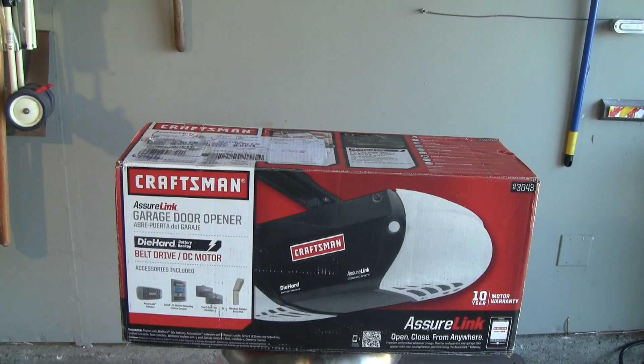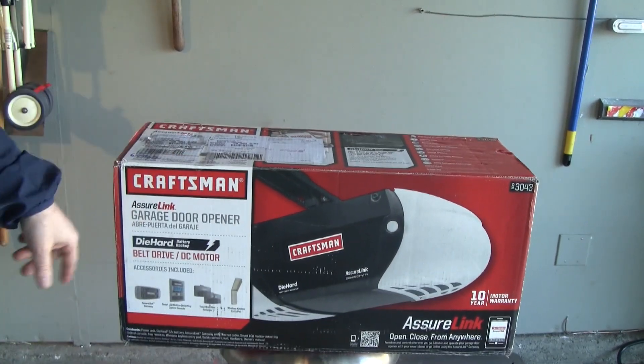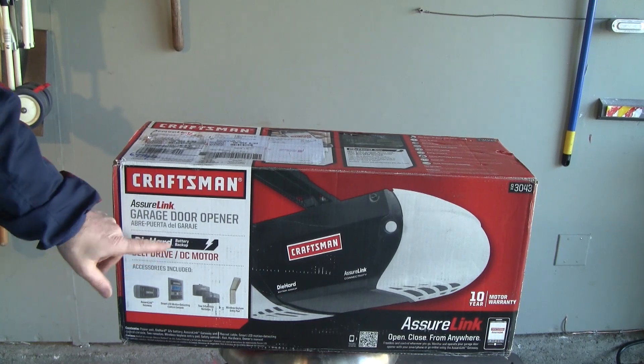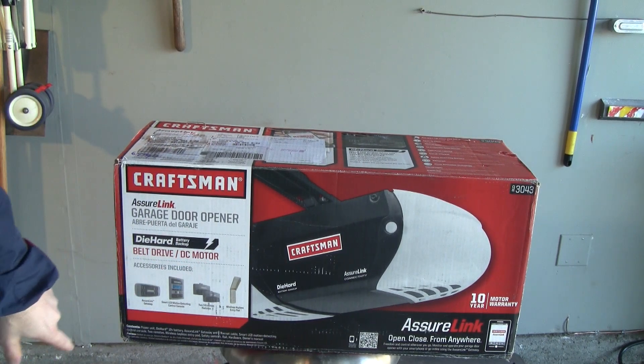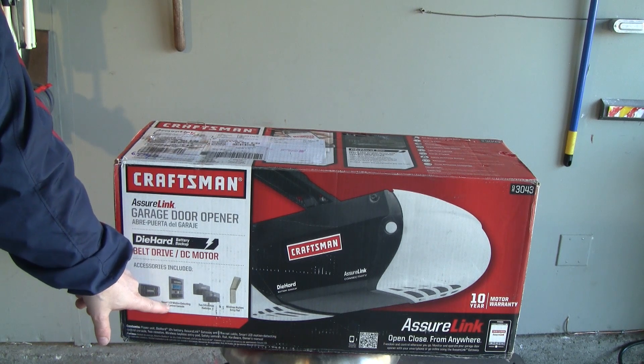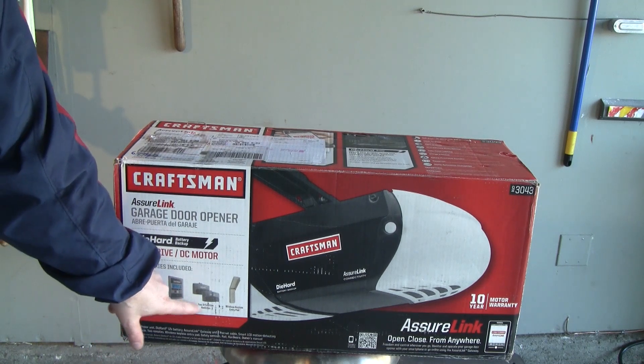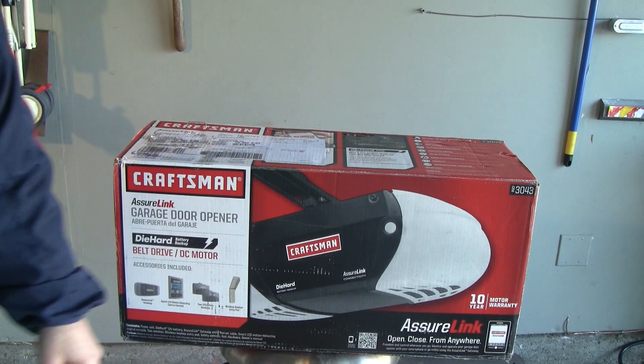You're going to have to excuse some of the noise — we are not in a controlled environment in the studio today, we are in the garage, so we're like men's men today. So we're going to open this bad boy up and see what's in there. Okay so here we go, we've got the Craftsman AssureLink garage door opener — it's got a die-hard battery backup, belt drive with a DC motor, the gateway, the small LCD monitoring control console, two three-function remotes, and the wireless keypad entry.